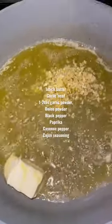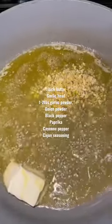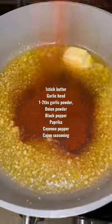We're going to melt a stick and a half of butter and one garlic head — the big thing, not just the little thing. The reason why I'm not seasoning the shrimps is because all of my seasoning is going to be on the sauce.